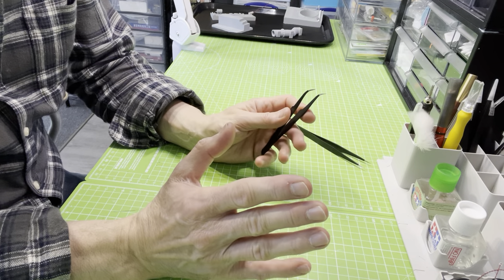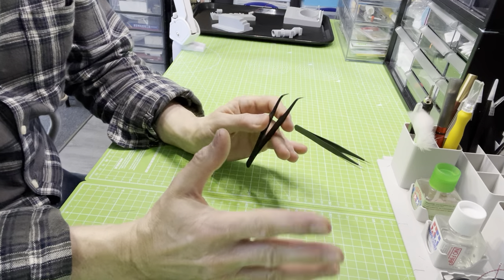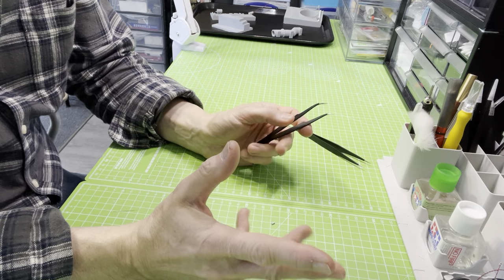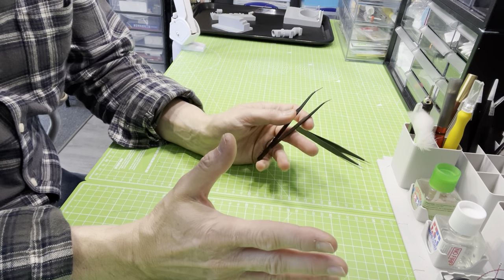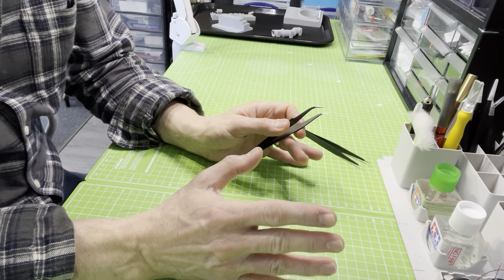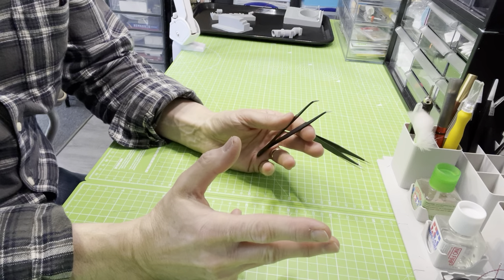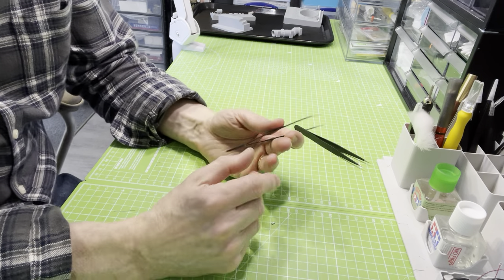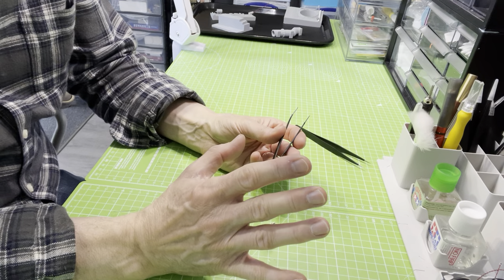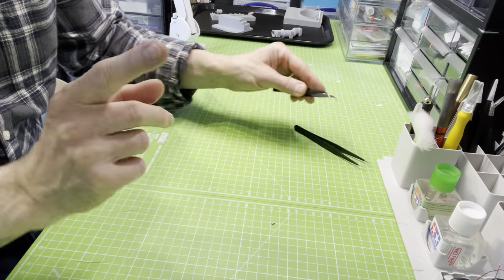What I did was not just look at the model making community, but I also looked at allied industries — the craft market, medical supplies, and electronics. Electronics is an interesting one because they have a lot of things in common with us model makers, particularly guys that build electronic circuits. And I came across a tweezer set which has been an absolute godsend.